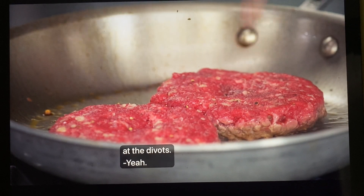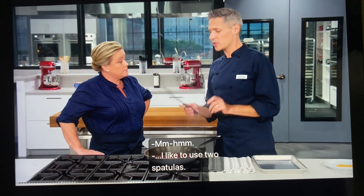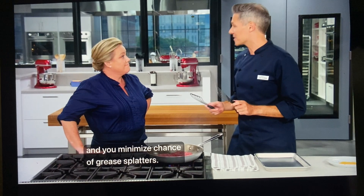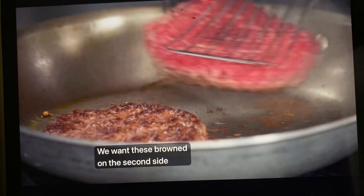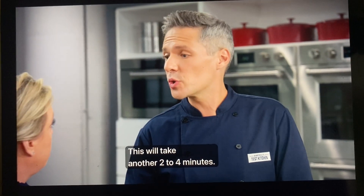You can see they've even started bulging up at the divots. When I've got something big and awkward to flip, I like to use two spatulas — you get much more control that way. We want these brown on the second side as much as they were on the first side. This will take another two to four minutes.